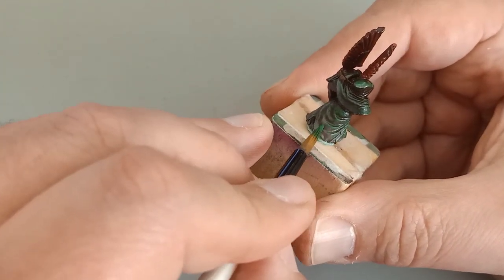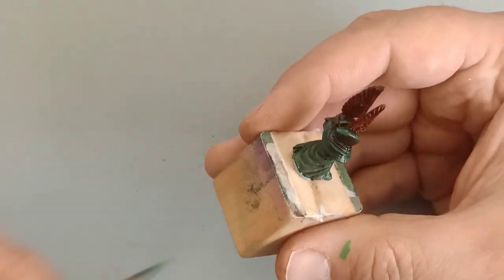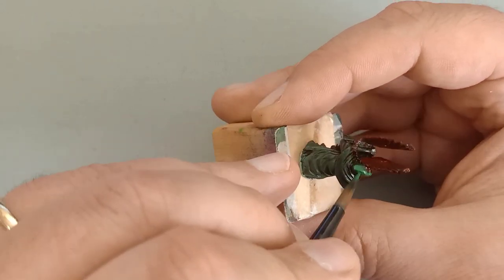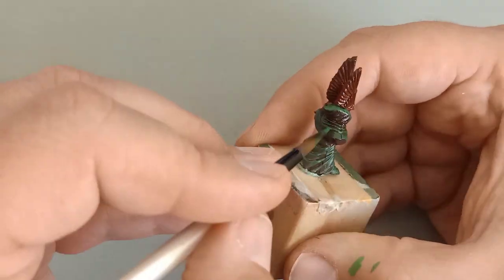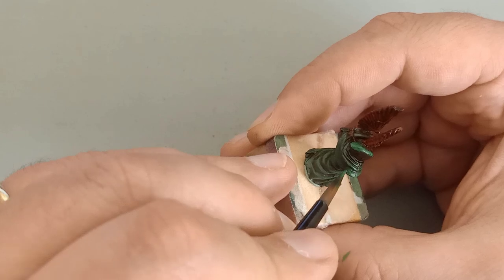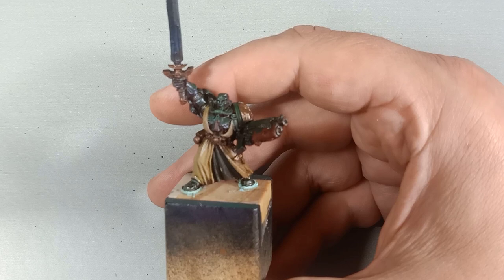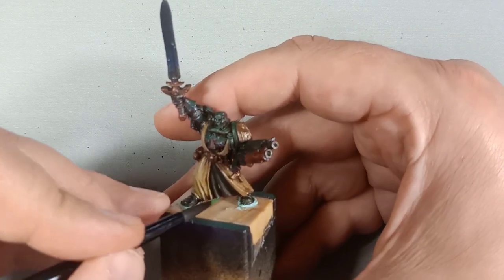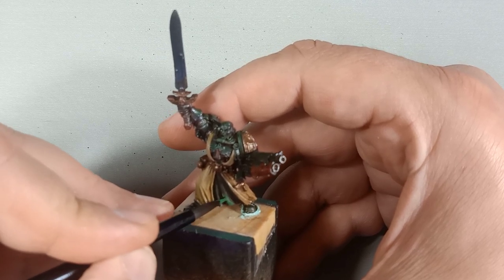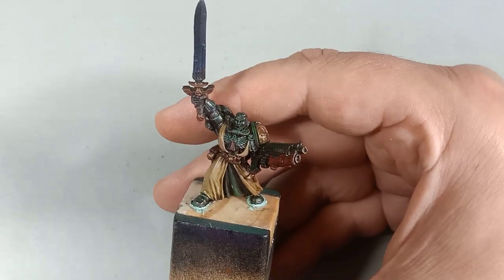The brush technique I'm using is a dabbing effect called stippling — gently going over it to give an almost pixel-like feel, because it's easier to blend and create transitions. As you stipple and the paint dries, you can create lighter and lighter stippling at the edges, giving a nice natural transition. This can also be done with glaze painting or feathering, which I'll show in a later video. For now we're using stippling because it's a faster method.